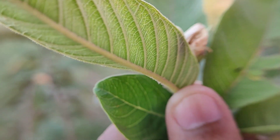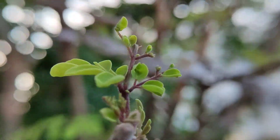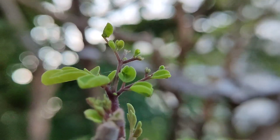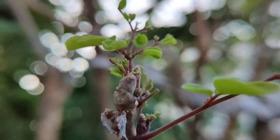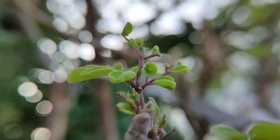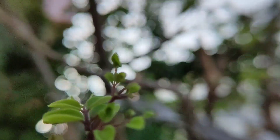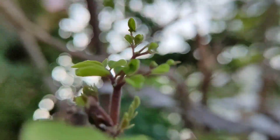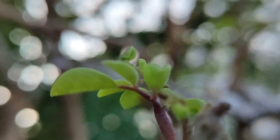We will check the bokeh effect of this lens. As you can see, this lens can produce very beautiful bokeh effect. The focus distance is very nice — the distance is around 5 to 6 centimeters.